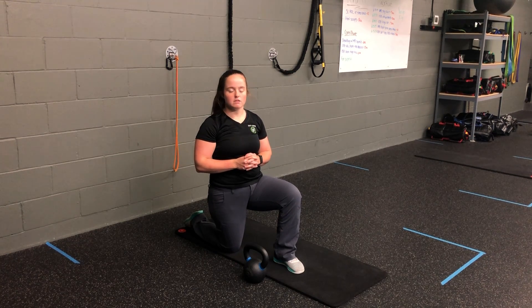That's the kettlebell half kneeling single arm overhead press plus resistance band single arm chest press.